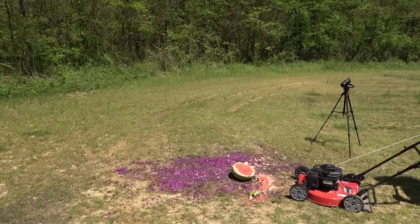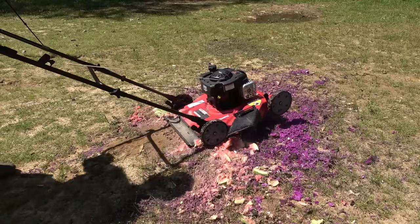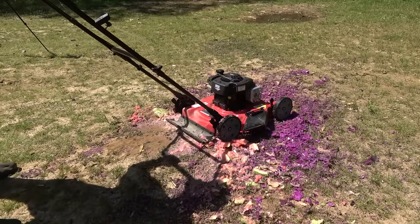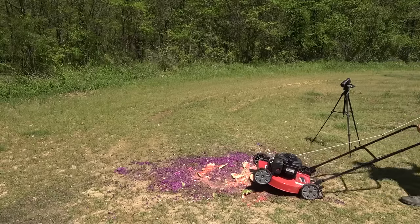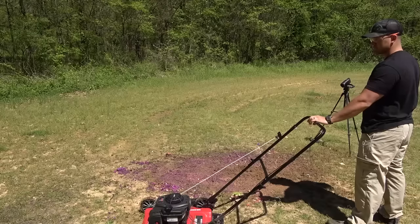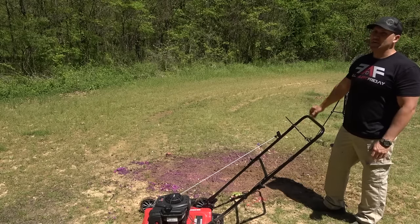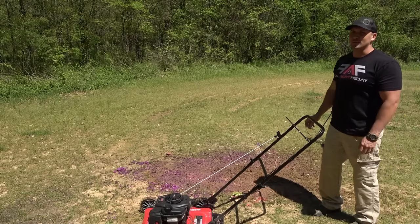Whoa, what a perfect cut! Oh man. All right, well, whoever fixed that mower — they did a really good job.